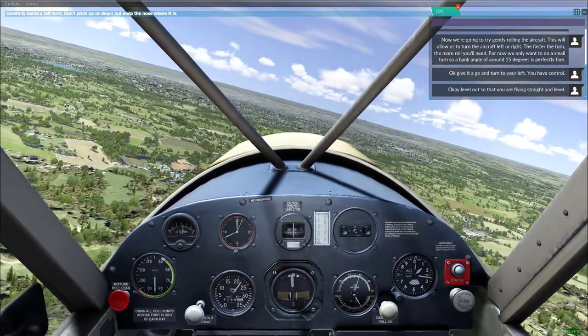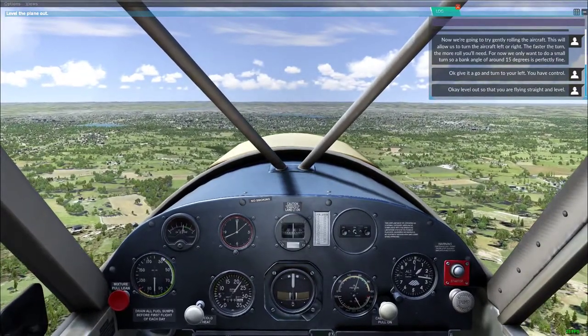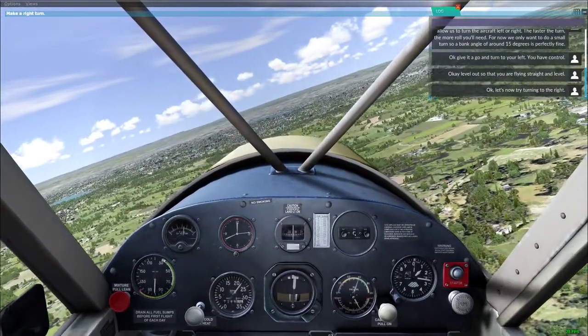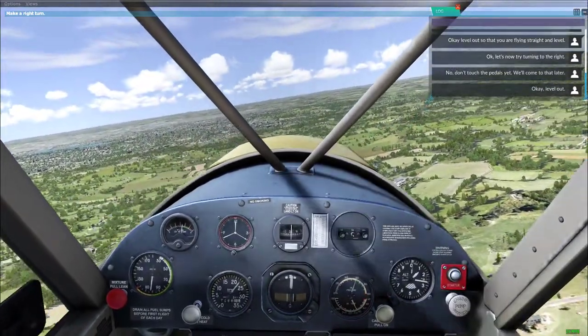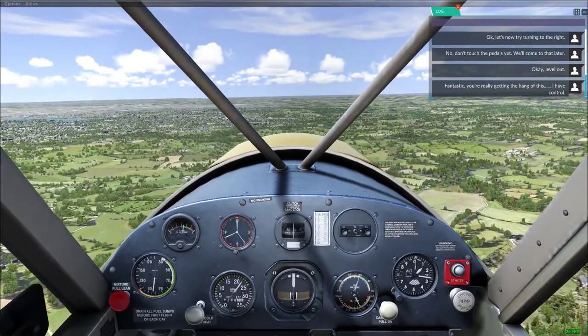Okay, level out so that you are flying straight and level. Now let's try turning to the right. No, don't touch the pedals yet — we'll come to that later. Okay, level out. The rudder was going off so I instinctively did it. You're really getting ahead of this. I have control.